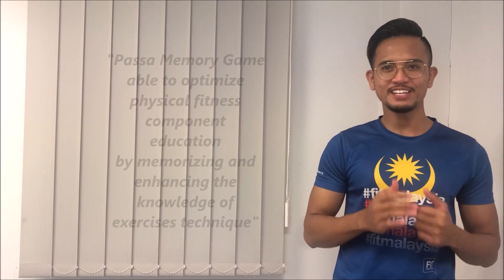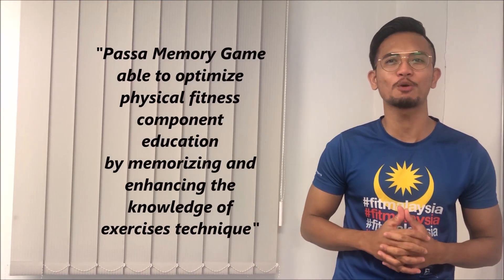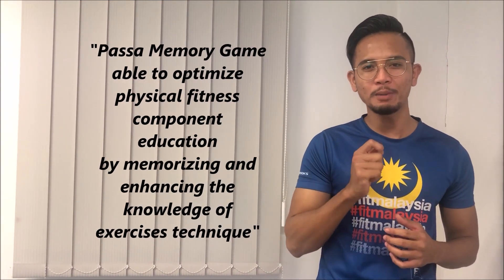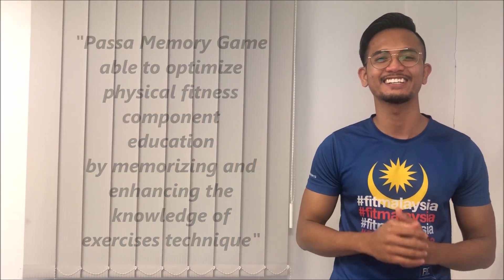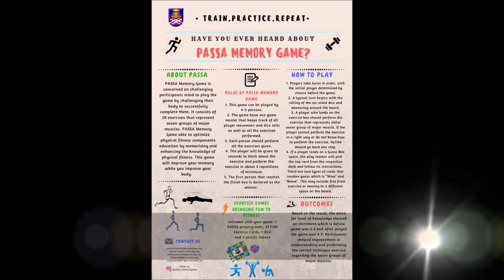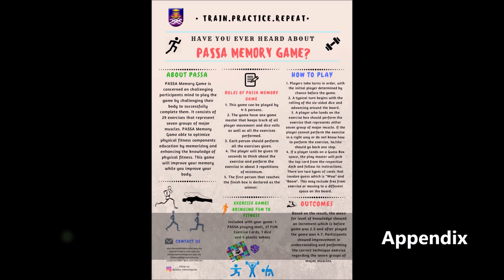As a conclusion, it can be concluded that Pasar Memory Card is able to optimize the physical fitness component education by memorizing and enhancing the knowledge of exercises' technique. Thank you.